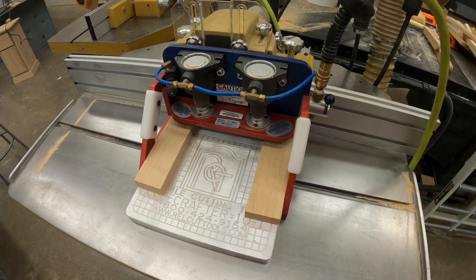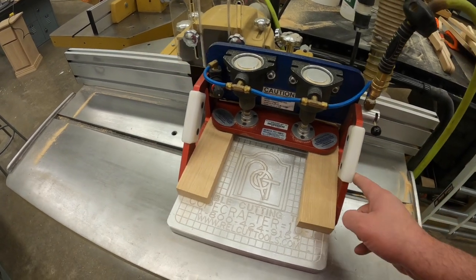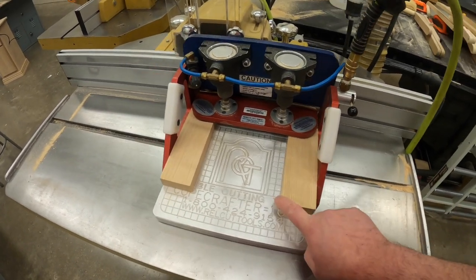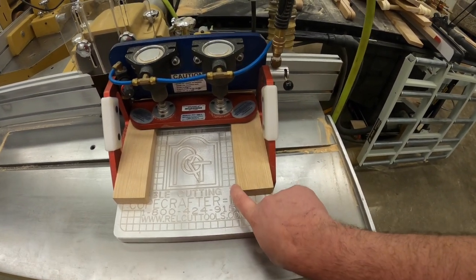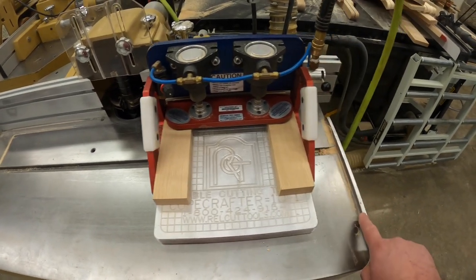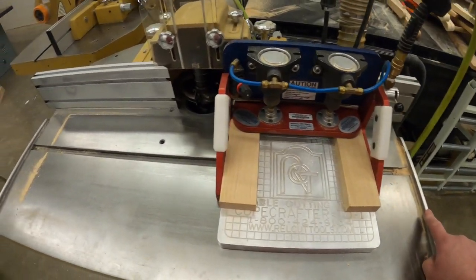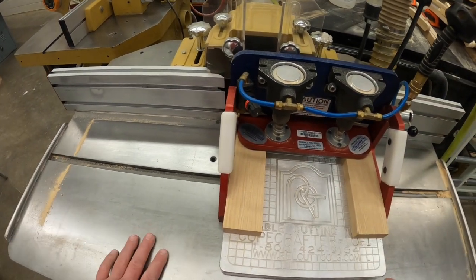When the cope crafter is locked down it floats on the work table, so there are small stops mounted to the table on either side to prevent the cope crafter from falling off and hitting the floor.